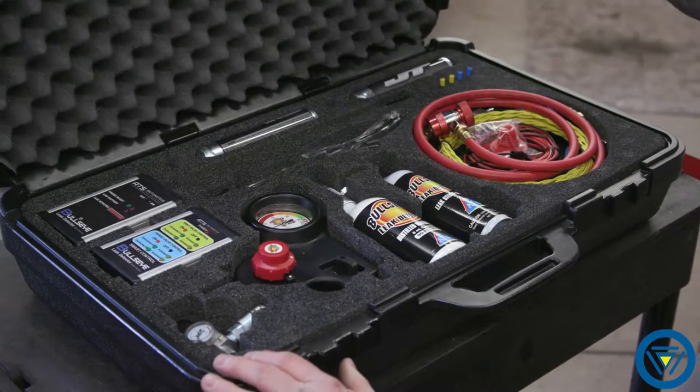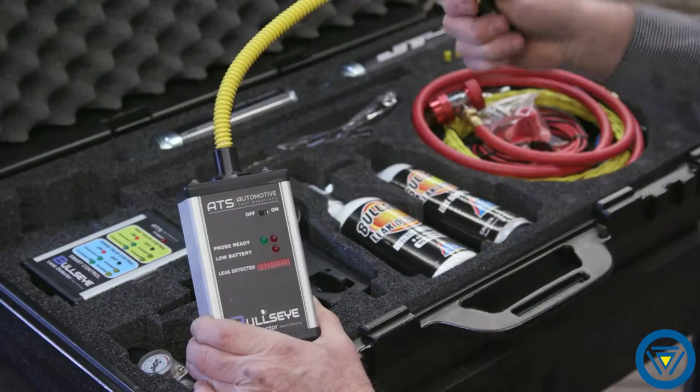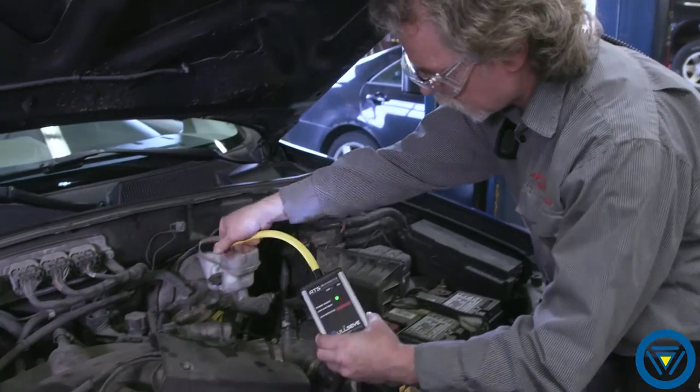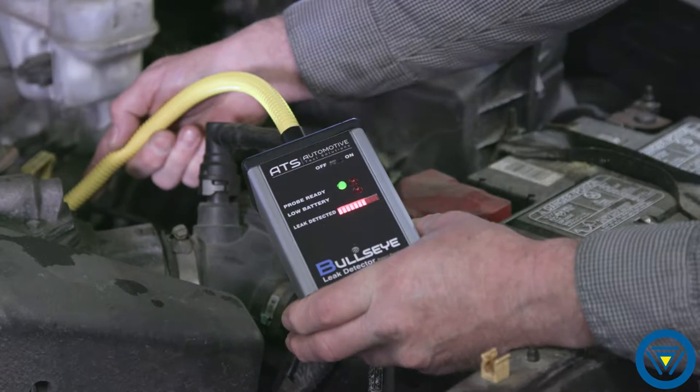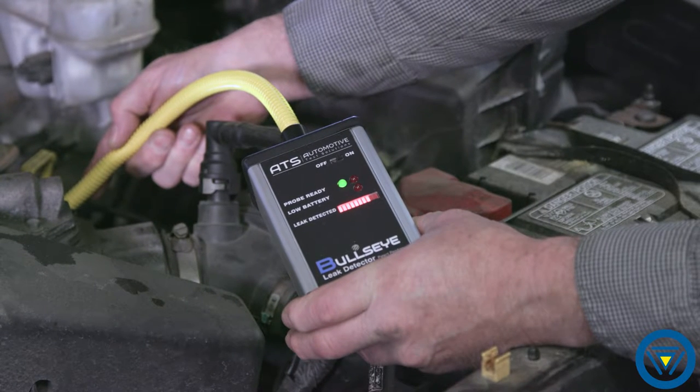Bullseye leak detector, the industry leader in sealed system leak testing. Bullseye can quickly determine if the vehicle has a leak, as well as the size of that leak, using leading-edge technology to precisely locate the leak, even down to 2 ten-thousandths of an inch.